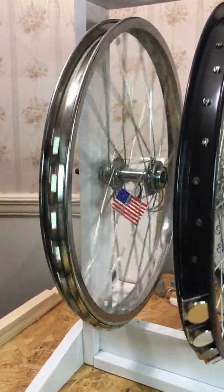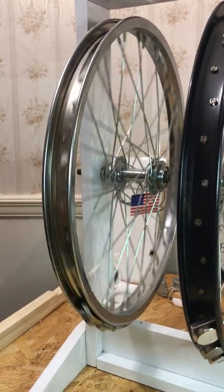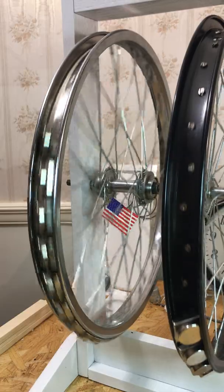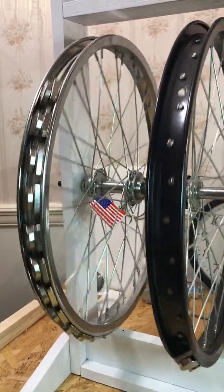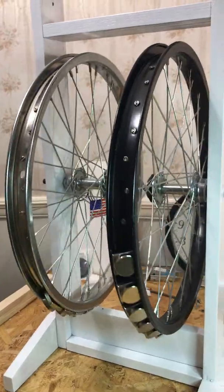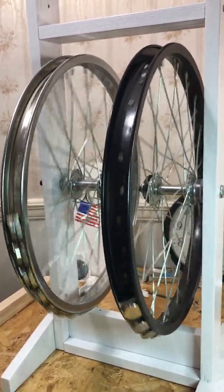Notice the wheel on the left — the magnets are getting higher and higher. This is an interesting interaction between these two wheels. I did not anticipate this. This is something I just discovered a few minutes ago.